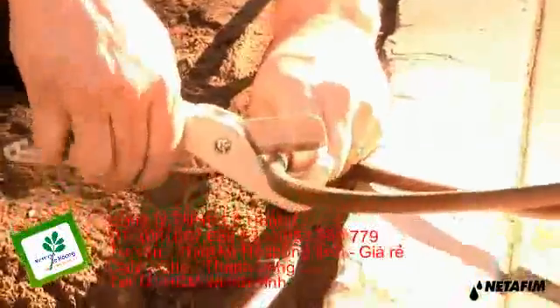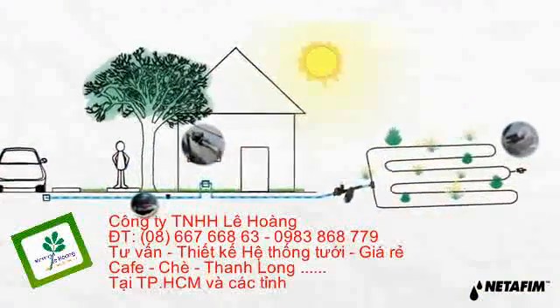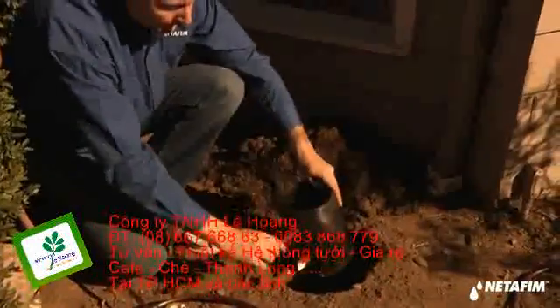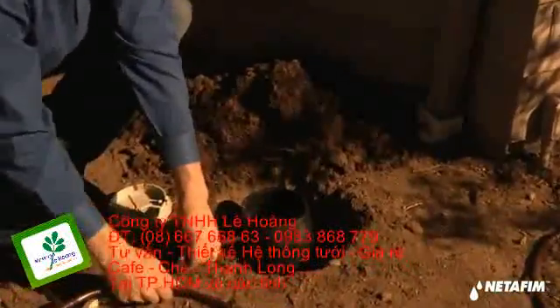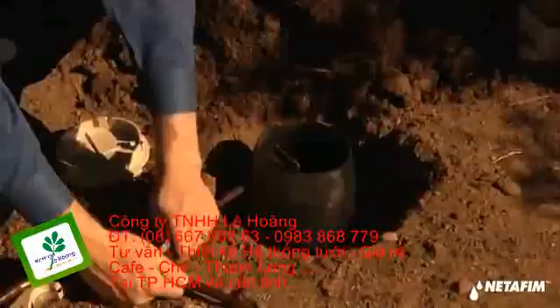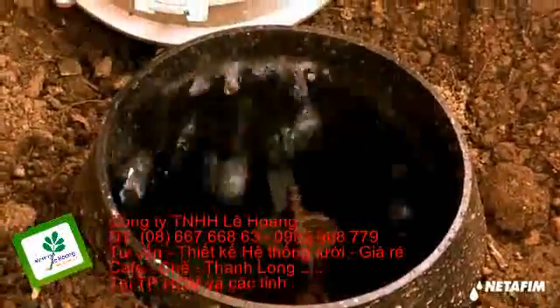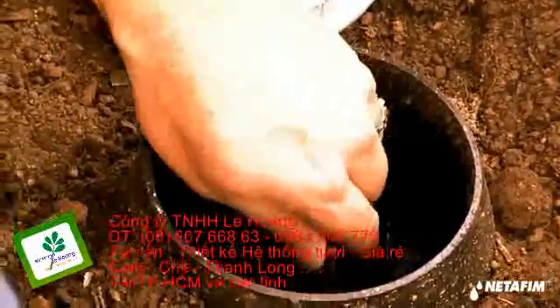Now that we've completed our loop layout, our last step is to install a manual flush valve. With our disc filter and self-flushing emitters protecting our system from debris, the manual flush valve is installed in a valve box at the end of the zone to thoroughly flush the system after initial installation and a couple of times per year for regular maintenance. These Netafim technologies optimize drip line performance and ensure clean and reliable operation.